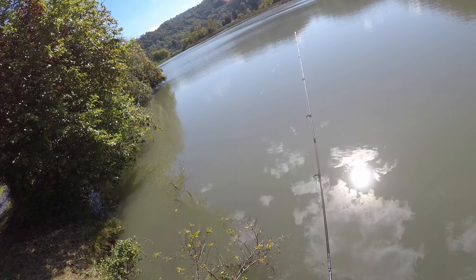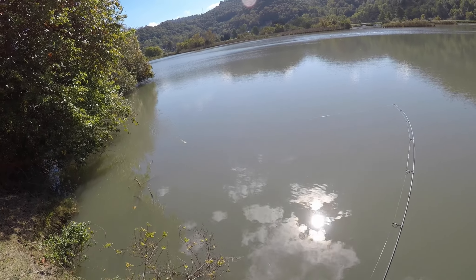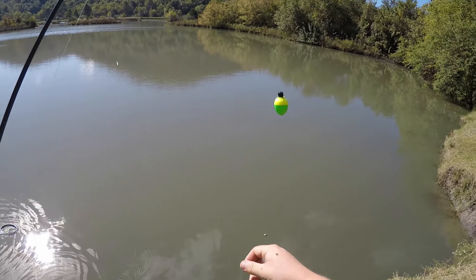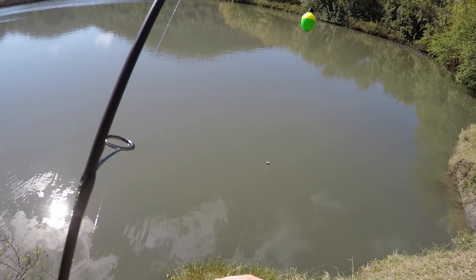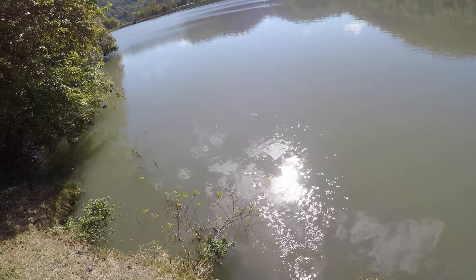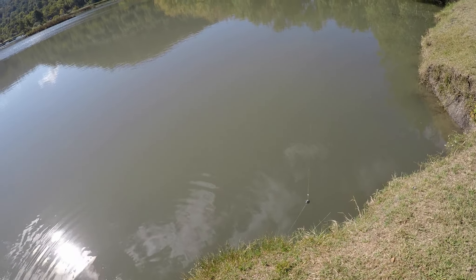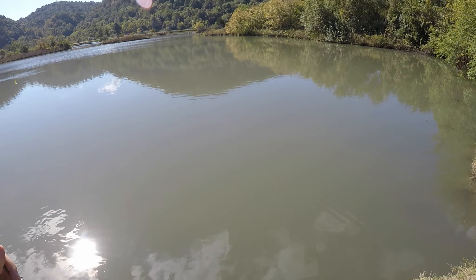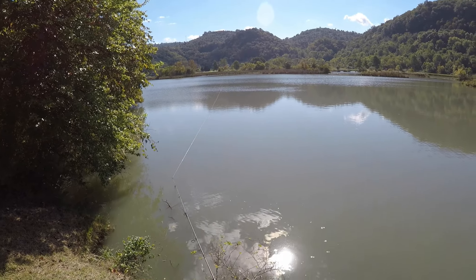That was a good cast — there it goes, we got him, it didn't take much. We got real close to the bank there. The crappie are on fire today, mainly just the small ones though. Pretty little fish, but where are the big ones? If the little ones are laying up on the banks in the shade, you would think the bigger ones would be too.